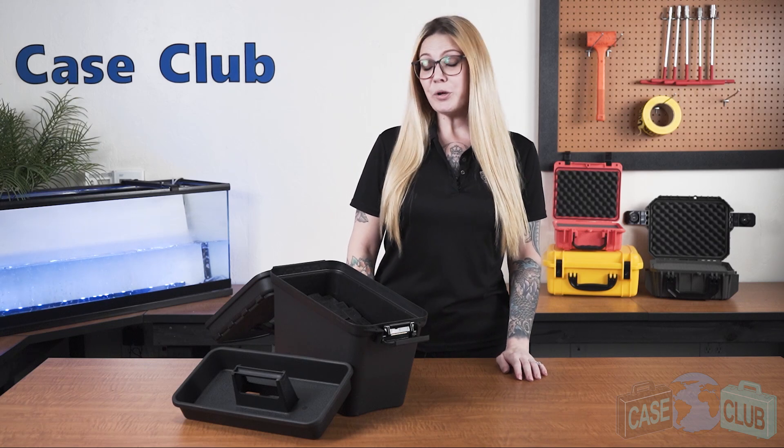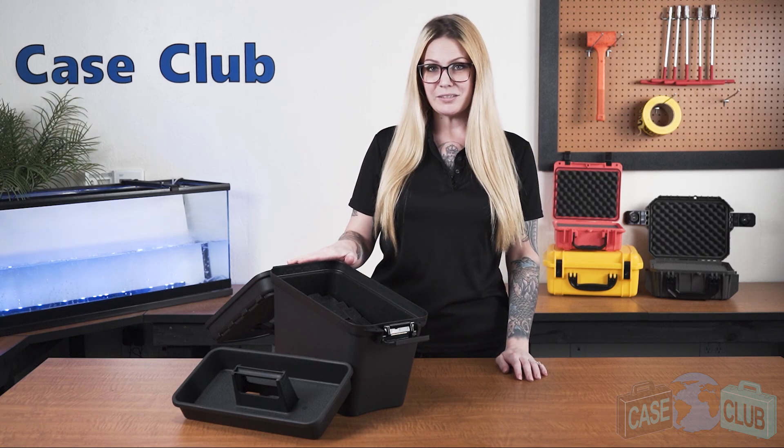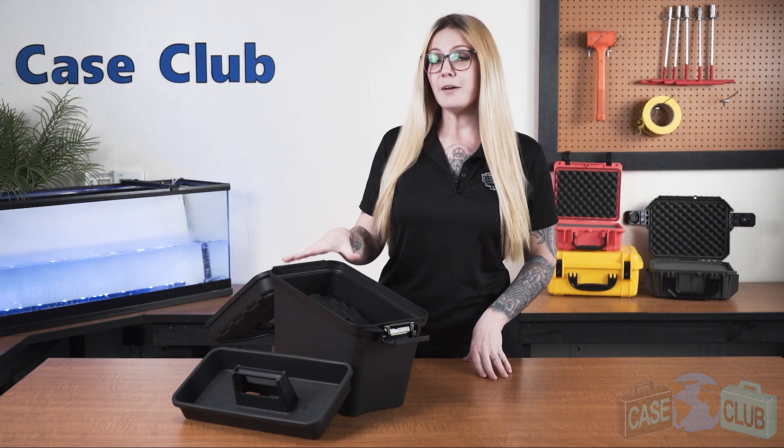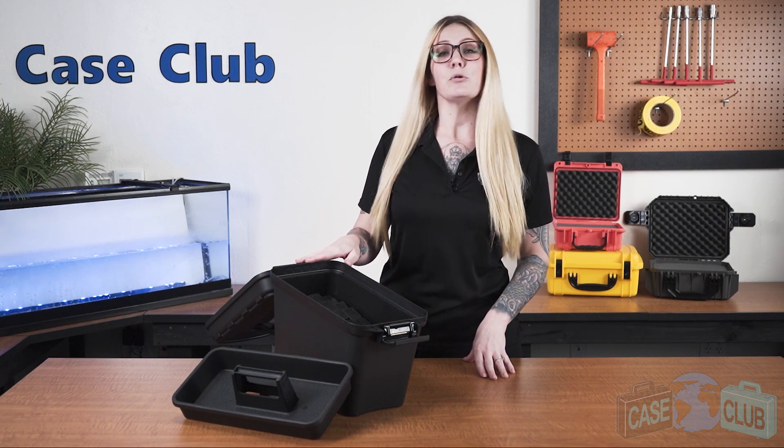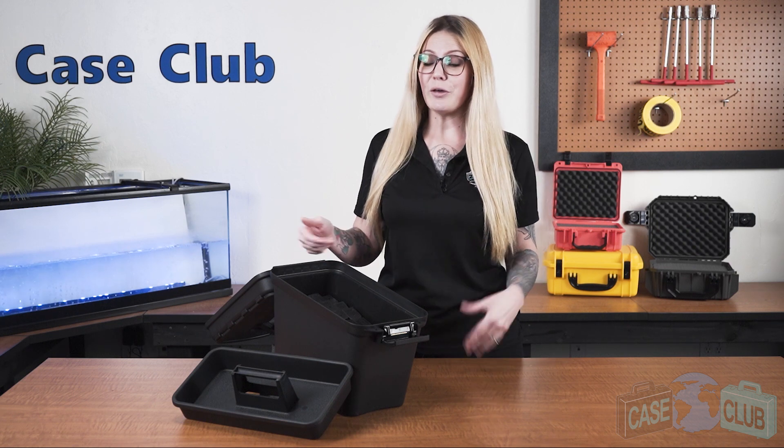Hi and welcome to Case Club. Today we'll be reviewing our 35 Pistol Magazine Box. It's designed to hold 35 double or single stacked pistol magazines and to ensure that you get the most fun out of your range day shooting rather than reloading.